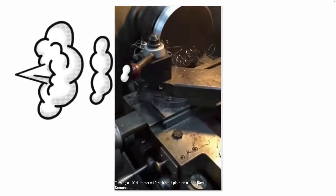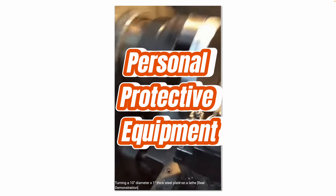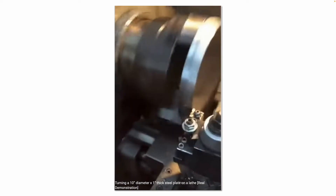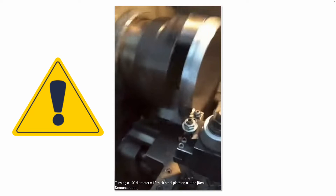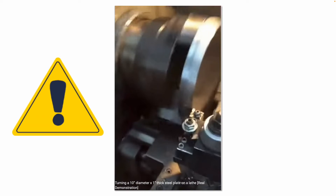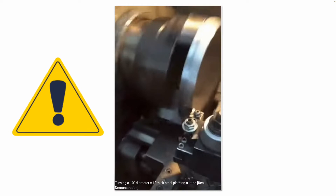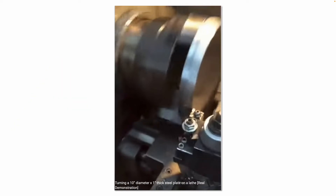Clear away the swarf. Always wear PPE like safety glasses. Remember, when you're working on a lathe: don't have long hair, loose clothing, or long sleeves. Don't lean over the chuck when it's in operation. Always turn off the power before you perform maintenance or change out a tool on it.